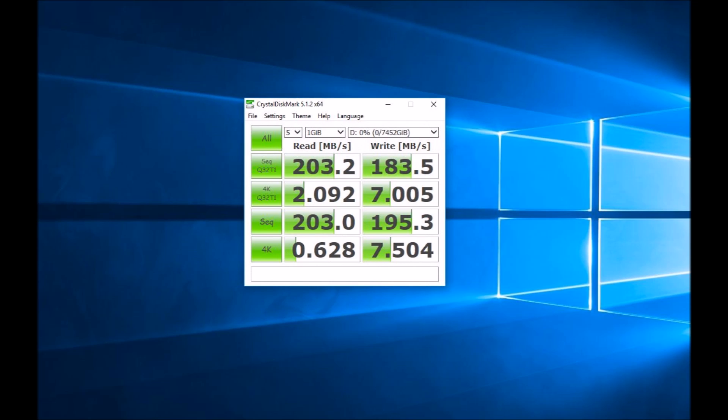Even more impressive is the write speed, which was consistently above 180 MB/s — 195 MB/s in the standard sequential test — a lot faster than the 150 MB/s Seagate quoted. I backed these numbers up by dropping a 2GB video file onto the Innovate and was seeing numbers well over 170 MB/s, still 20 MB/s faster than Seagate's quote. Overall this is a really fast drive — not SSD fast, but you'd pay a lot more for an equivalent-size SSD. Thanks again to Seagate for providing the drive. I'm really impressed with the Innovate — thanks for watching.